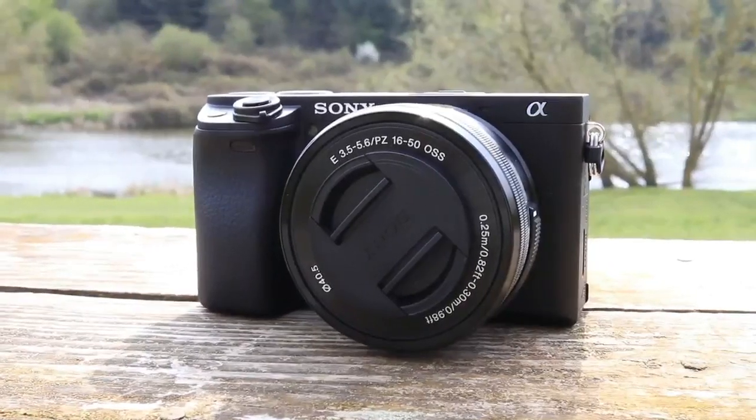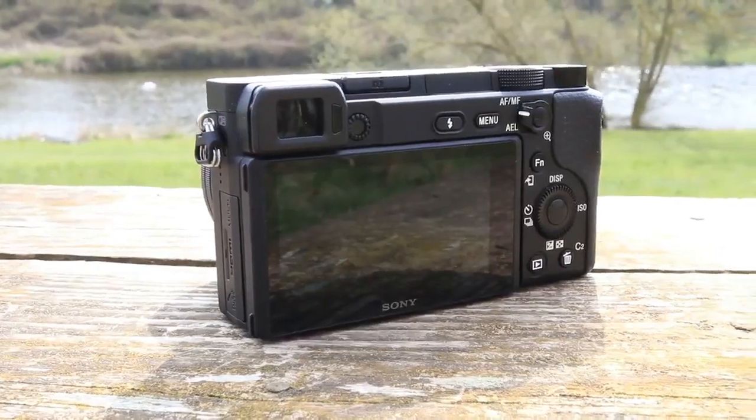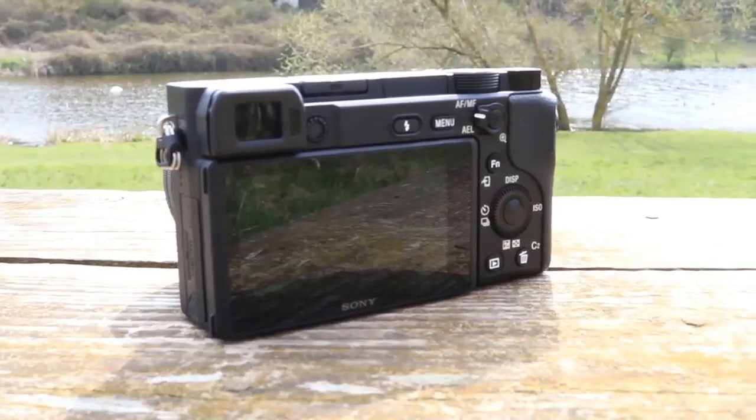If you're interested in the Sony a6400 for vlogging, today's video is probably gonna be good for you. We're gonna be testing this camera out to see if it performs as good as all the hype has been saying. Welcome to Ben's Guide, your guide to the best news, reviews, and how-tos from the world of photography and video. Today we're getting hands-on with the Sony a6400 to see if it really performs as well as it's being touted to.